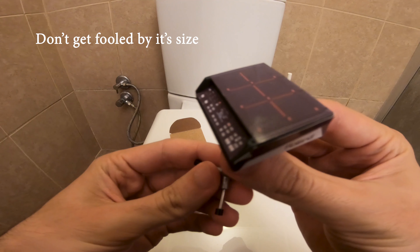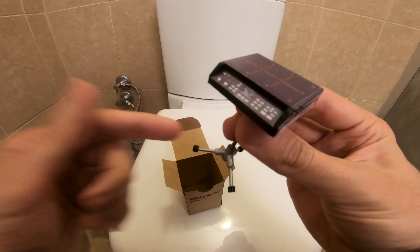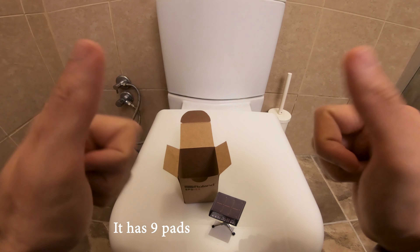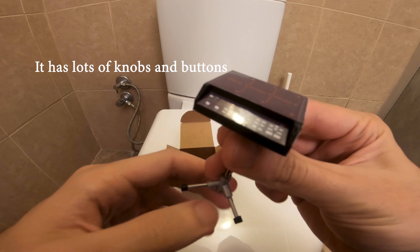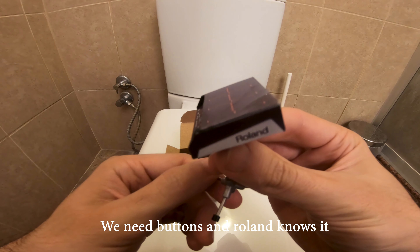So, don't get fooled by its size. It has a lot of features. For example, it has legs and it can stand on its own. Legs are important. But boobs are importanter. It has nine pads and it has a screen. But it seems that you cannot impress girls with it. It has lots of knobs and buttons, which is quite necessary to make men entertained. We need buttons and Roland knows it.